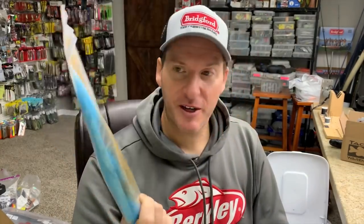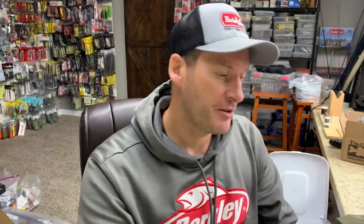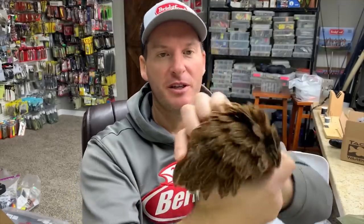Some of the different materials I like to use: bucktail hair — I've got pretty much every color you can imagine. Here's an ostrich plume, an olive one and a silver one — those you can get at craft stores. This one is from a fly tying shop. All the different marabous — here's a red marabou, black marabou. Here's a hackle hen feather with all these separate little feathers. And here's Christmas tree tinsel — again, that's a craft store purchase.